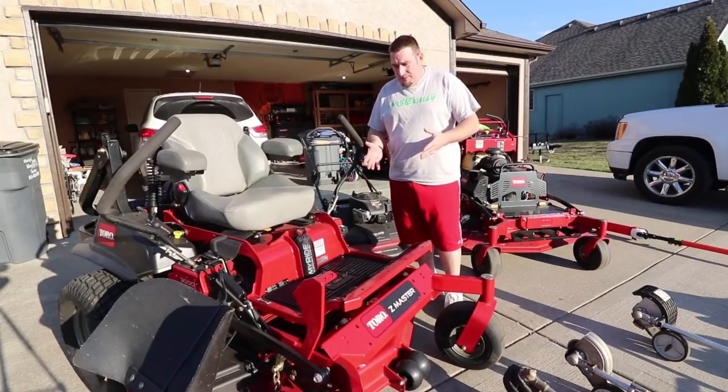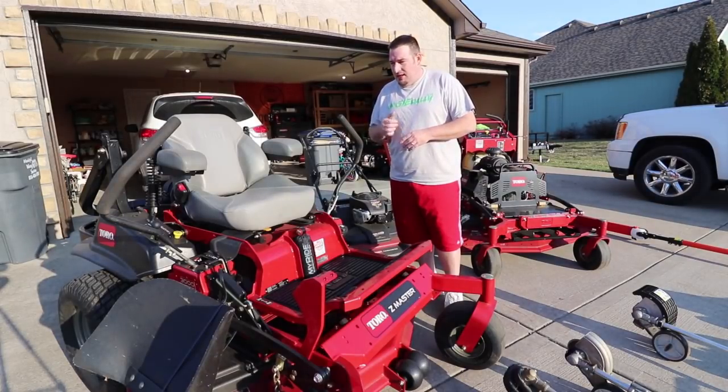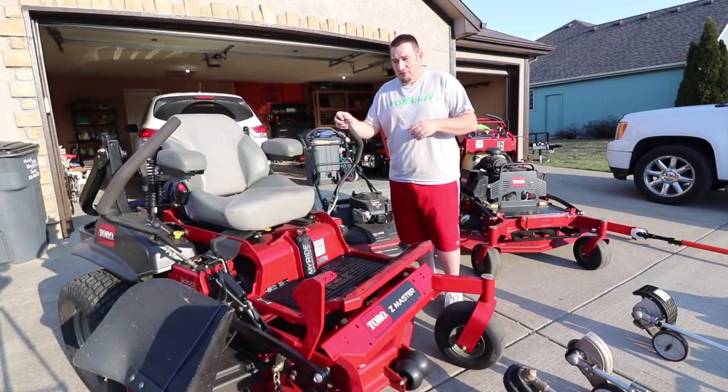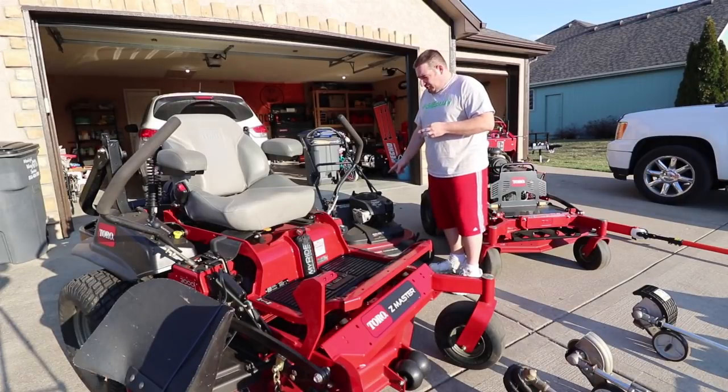Alright guys, we're going to start with the newest piece of equipment I've added here — this is a 2018 My Ride 3000 Series Toro Z Master. Got this last year mid-summer and this thing has been absolutely great. I absolutely love everything about it and I will be doing a one-year review on this later on this year.